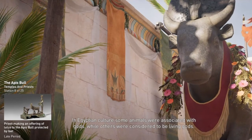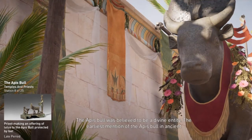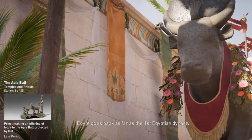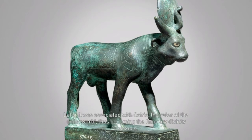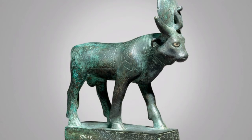In Egyptian culture, some animals were associated with gods, while others were considered to be living gods. The Apus Bull was believed to be a divine entity, with the earliest mention going back as far as the first Egyptian dynasty. Originally the symbol of fertility, the Apus Bull was linked to the god Ra, with the image of the sun carried between its horns. Later it was associated with Osiris, the ruler of the underworld, thus becoming the funerary divinity Osorapis. During the 18th dynasty in Memphis, the Apus Bull's association with the city's deity earned it the title Herald of Tah. The Apus Bull was so revered that even Alexander the Great, upon his arrival in Memphis, gave honor to Apus.